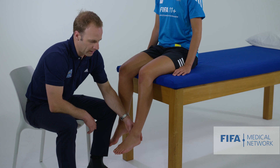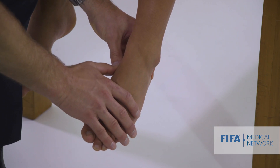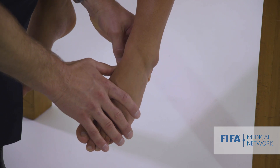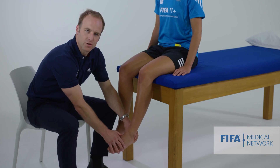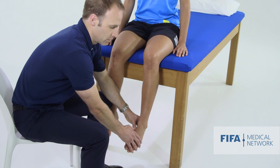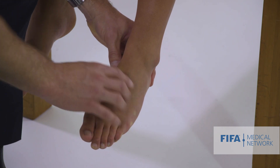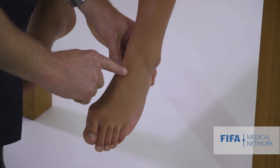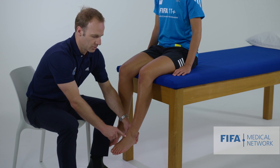There are some important landmarks to palpate around the foot. I start over the navicular tuberosity - it's a fairly obvious prominence around the medial foot. That can be tender if there's an injury to a navicular synchondrosis. I then follow that over the dorsum of the navicular, which is an important spot to palpate if you think the athlete may have a navicular stress fracture.